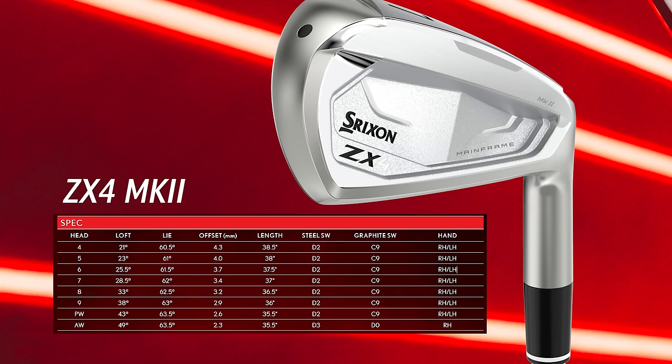With Srixon's momentum — I think Hideki's Masters win really blew that up and changed a lot of people's minds about the better player irons. I'm curious to see if Srixon can deliver on utility irons and higher-handicap-oriented irons as well. Let's go over the lofts: the ZX4, the game improvement model, is 28.5 degrees; the ZX5 is 31 degrees; and the ZX7 is 32 degrees.